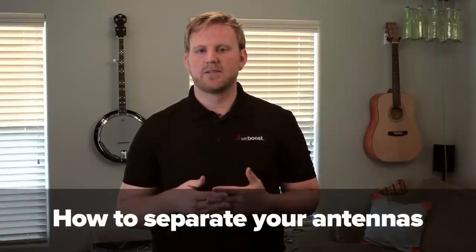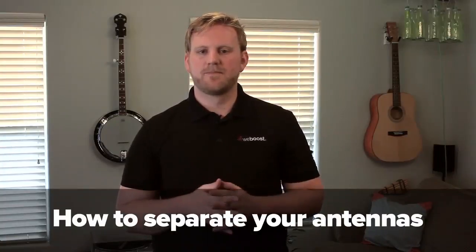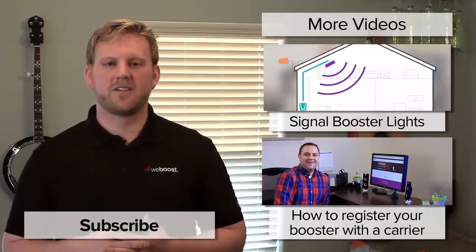While installing your antennas, you'll want to keep antenna separation in mind. We have a video covering that — click here to learn more. So that's it. If you follow these steps, your booster will be able to provide you with the best coverage.